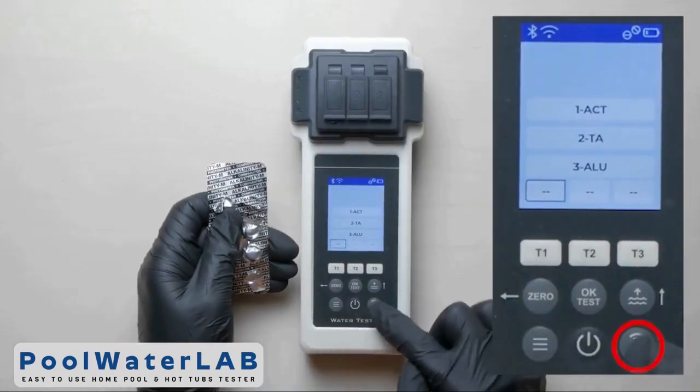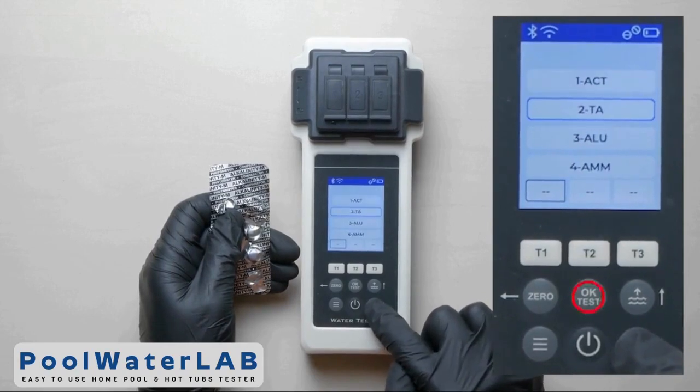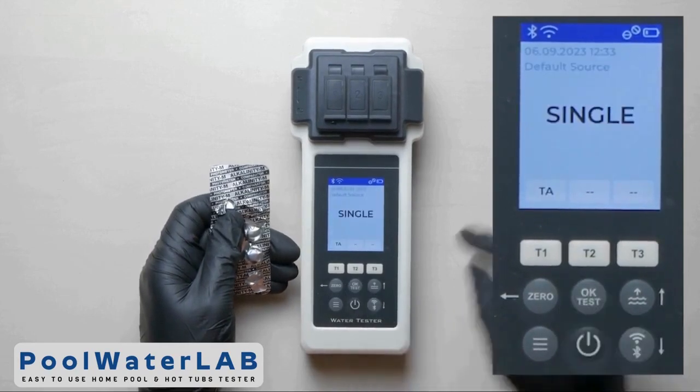Press the T1 button to go to the menu. Use the up and down buttons to select the desired parameter. Click OK Test.